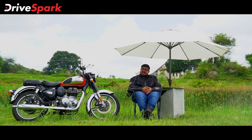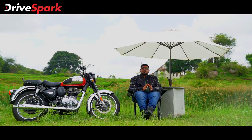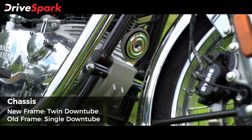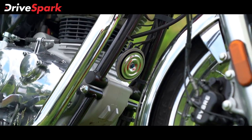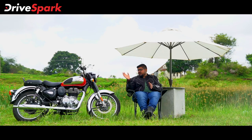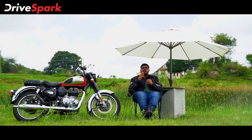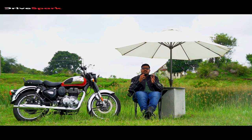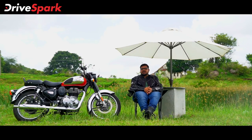Looking at the mechanical details, since 2020 the feel has improved considerably. Royal Enfield has moved from a single tube frame to a double cradle frame on this bike. Riding, handling, and ride quality are very important for this touring motorcycle, and the vibration has also been significantly reduced.